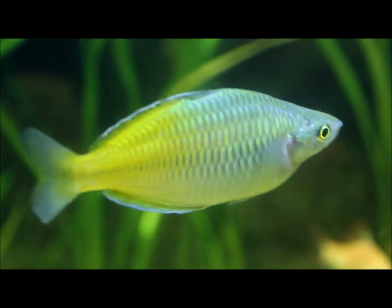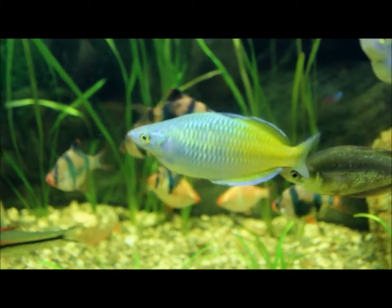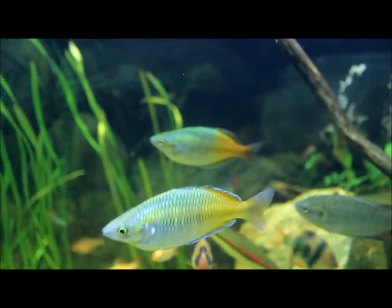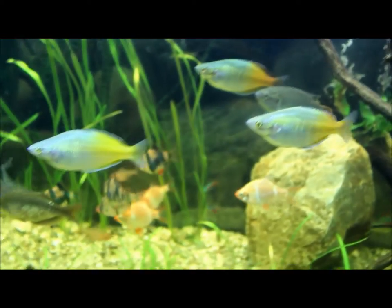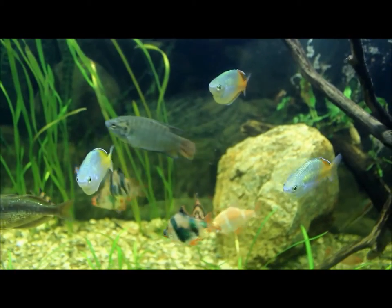A female would pretty much have less color in the back and just more of a solid color. With the males you can see a definite split — the front is blue, the back is yellow. With that one back there, the front is greenish and the back is orangeish. With the females it's more of just one solid type of color. So that's the difference between the males and the females.